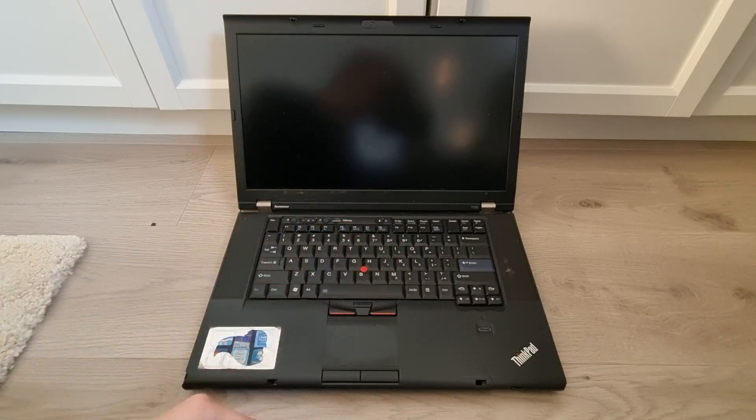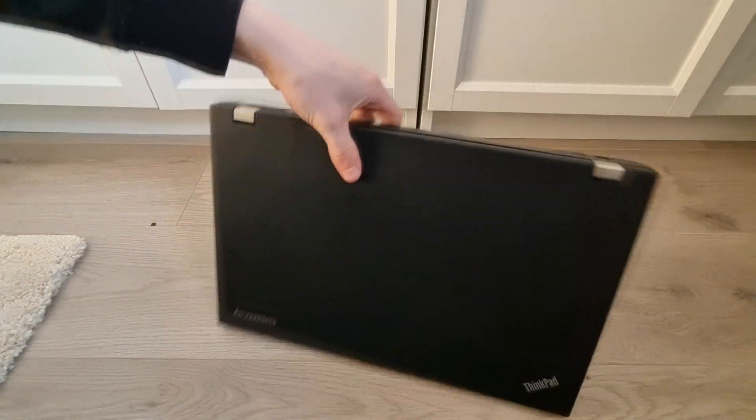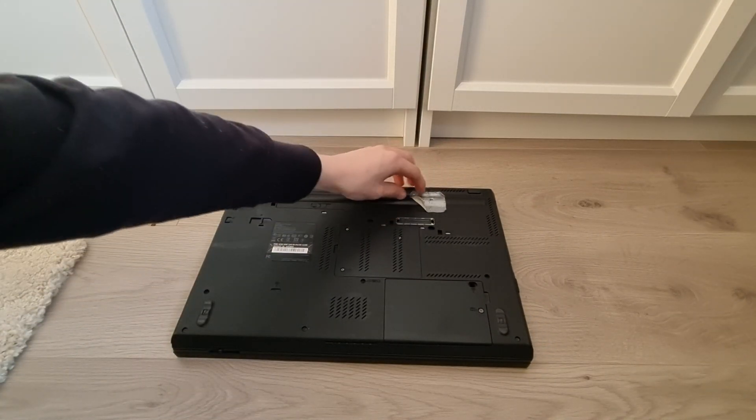Let's start with the battery. To do this, close your laptop and flip it over. Now, in my laptop, the system is a bit damaged, so I'll remove the tape first to go ahead.